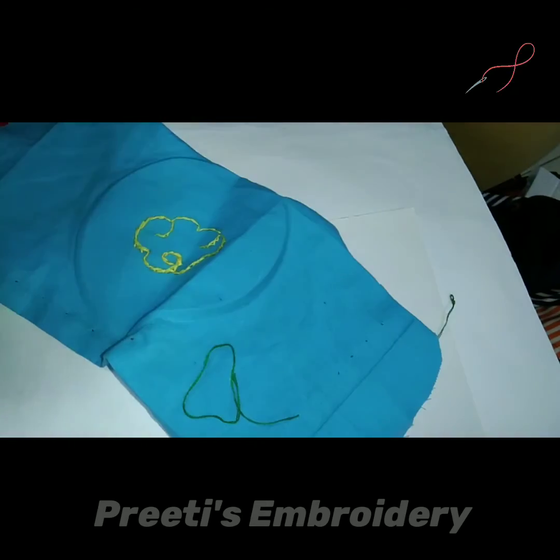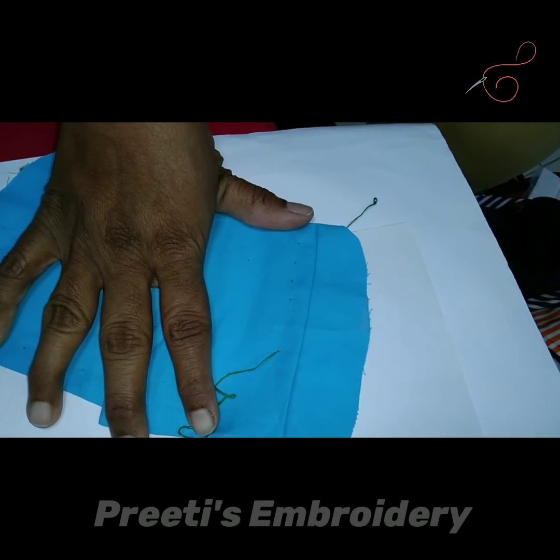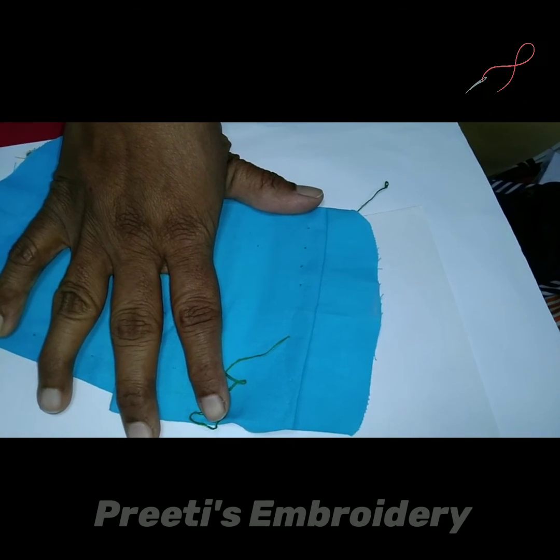Here we complete the topic of chain stitch. Please like and subscribe to my channel, Preeti's Needle and Thread Creations. Thank you.